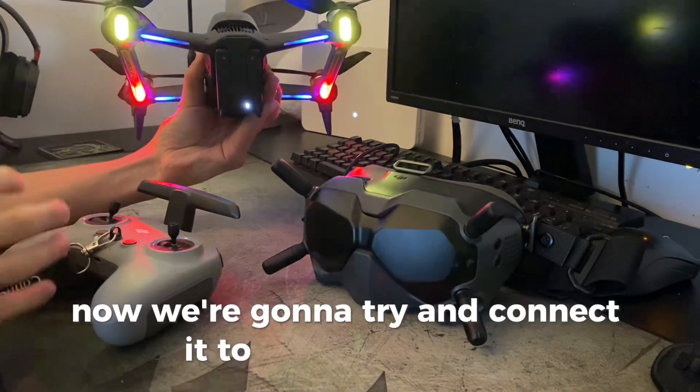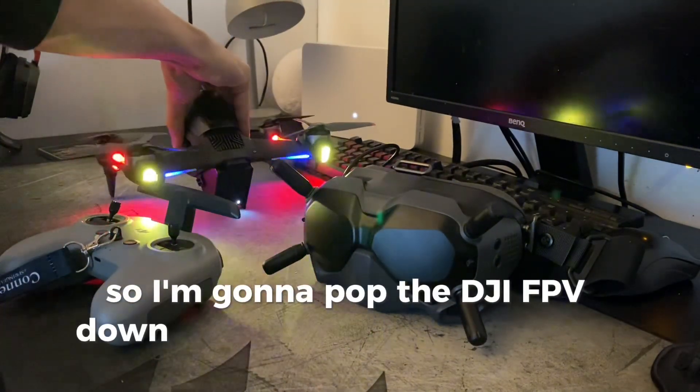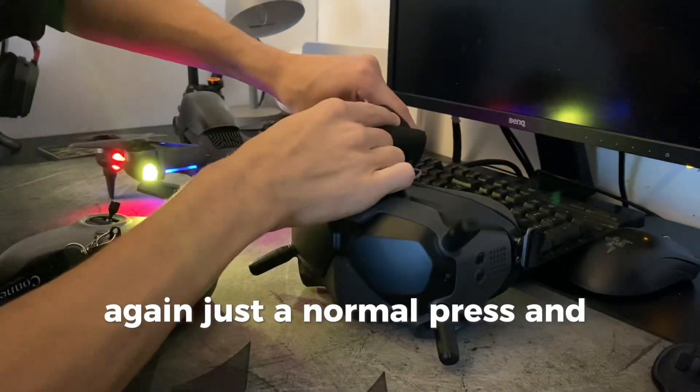Now we're going to try and connect it to the remote and the Goggles V2. I'm going to put the DJI FPV down and switch on my goggles — again just a normal press and hold.